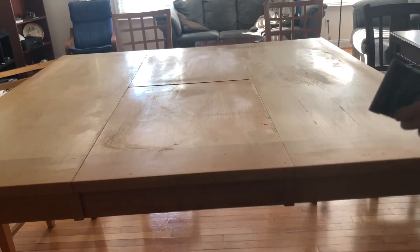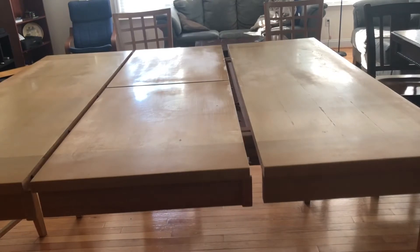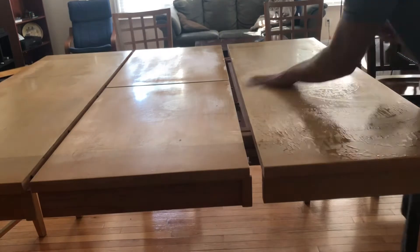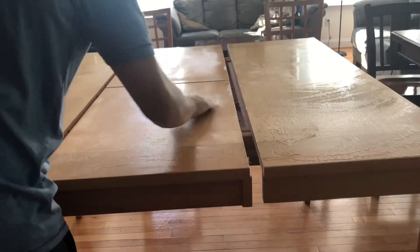I'm just opening it up here so it doesn't all get stuck together when I try to pull it apart in the future. Here I'm just using water and a paper towel to get off the dust from doing the sanding — nothing too fancy.